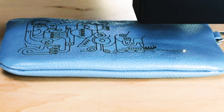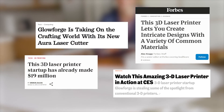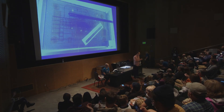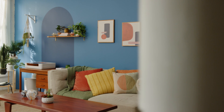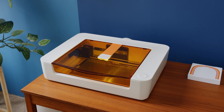What if you could make anything at the push of a button? Glowforge changed the world with the first craft laser. And you watched, wished, and waited until we made you something brand new. Introducing Glowforge Spark, the most affordable craft laser in history.